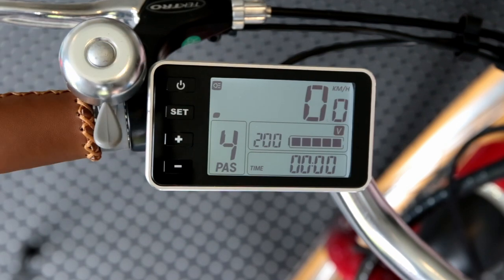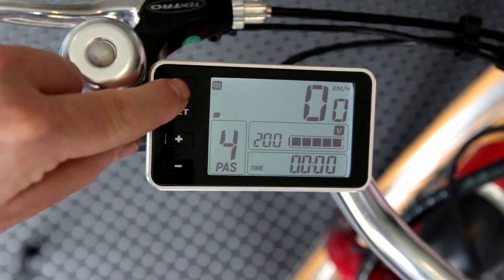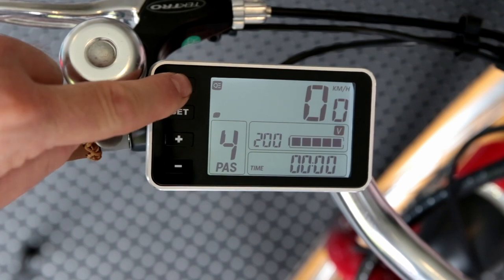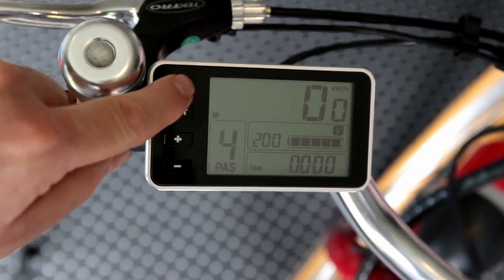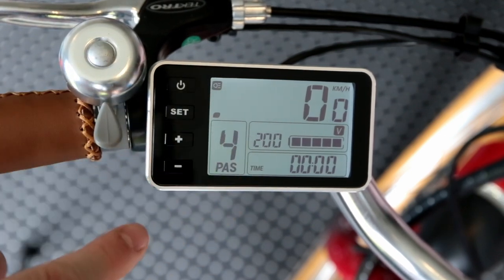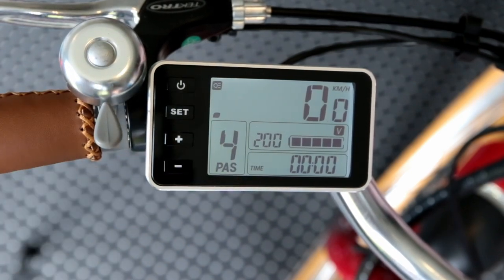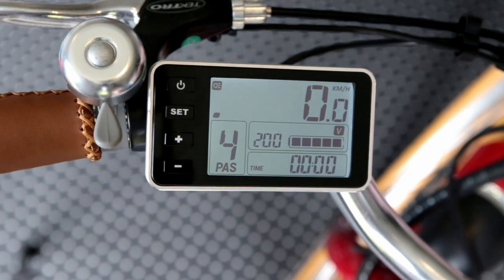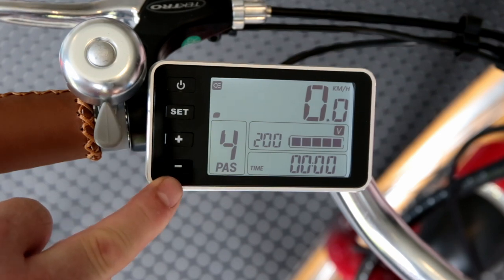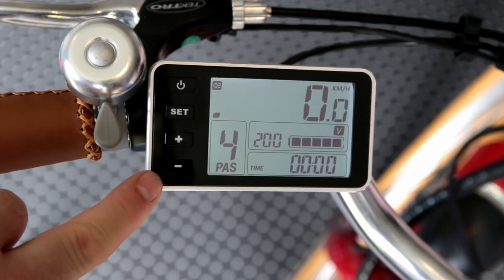The bike will automatically switch off after about three minutes or so if you're in normal mode. If you have the lights on though, it will actually stay on. So if you've been riding at night and you come in, just make sure you do actively turn the bike off — don't just let it sit there, it will stay on. I think that's the key features covered.